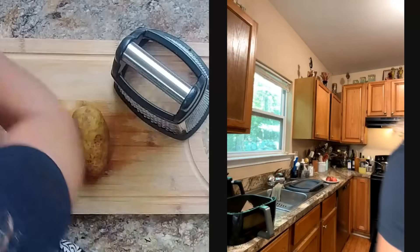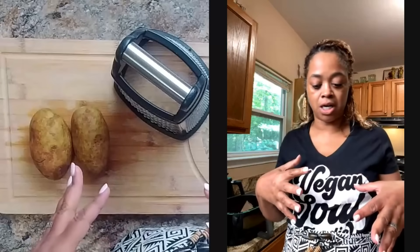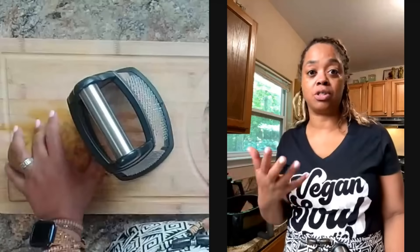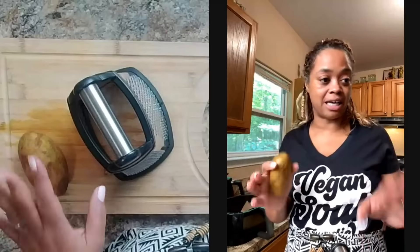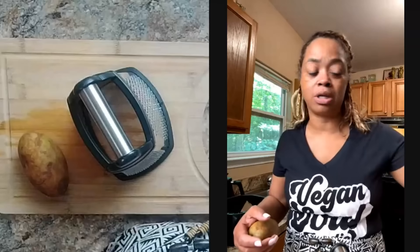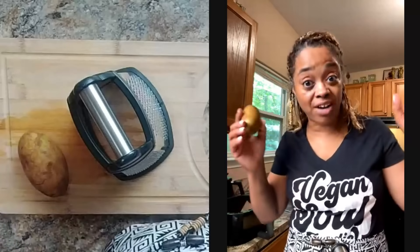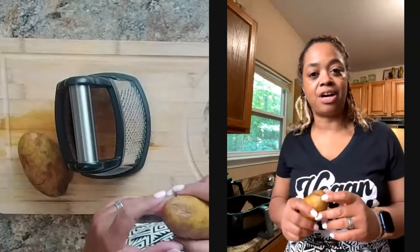I'm coming down from a juice fast and eating foods again. When I finish, I always want lots of raw foods, salads, and good stuff for a while. I like to incorporate cooked foods as well, so I'm going to be making a breakfast salad. It's one o'clock because I intermittent fast and sometimes don't eat until around one or two in the afternoon. I'm Brooke Brim, founder of Vegan Soul Foodie.